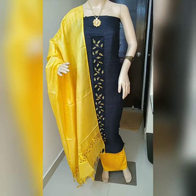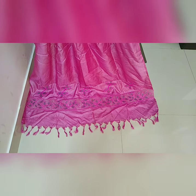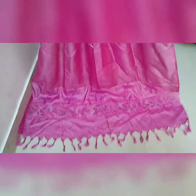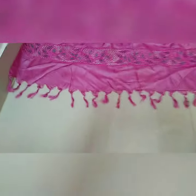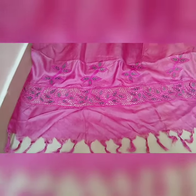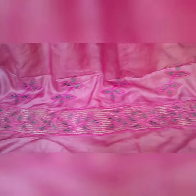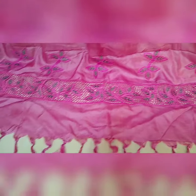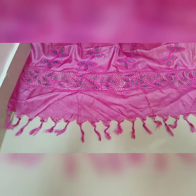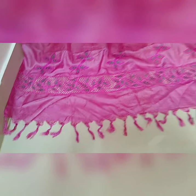Hello friends, welcome to Tussar Silk Gallery. Today I'm introducing a tussar silk cutwork material. Let me show you the dupatta design — this is the cutwork, and on top of that there is embroidery work also. Cutwork and embroidery work are on both sides of the dupatta. Tassels are also there.